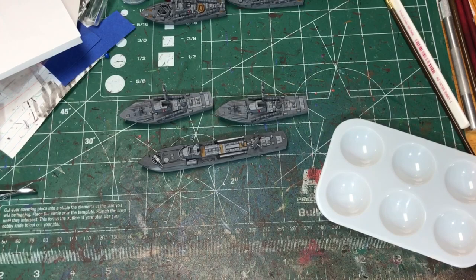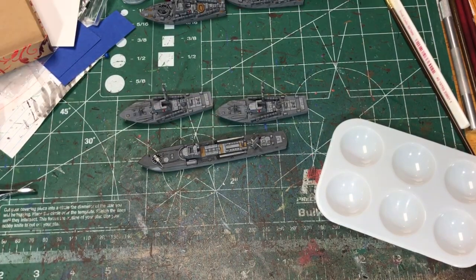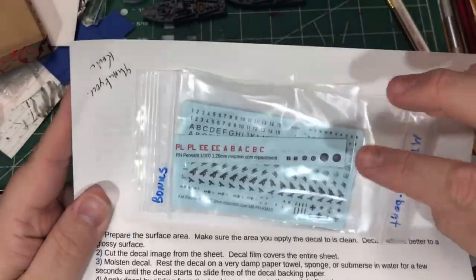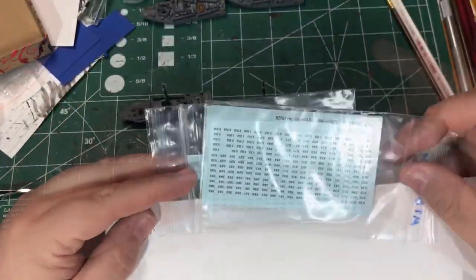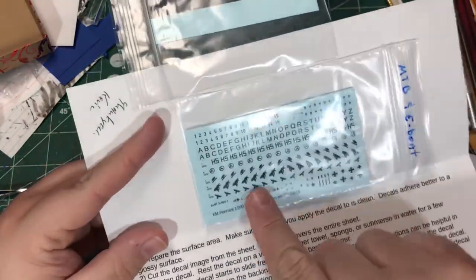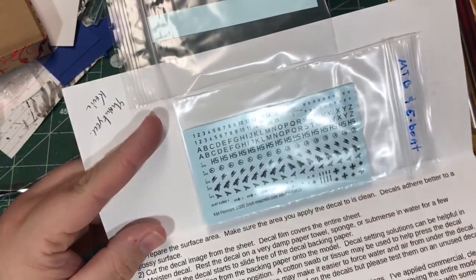I have the British Vospers and the German S-Boats. I purchased some decals from Miscellaneous Miniatures — I'll put a link to their website in the description below. I got some German decals and some British decals. The British just include numbers; the Germans include numbers, letters, and some symbols as well.